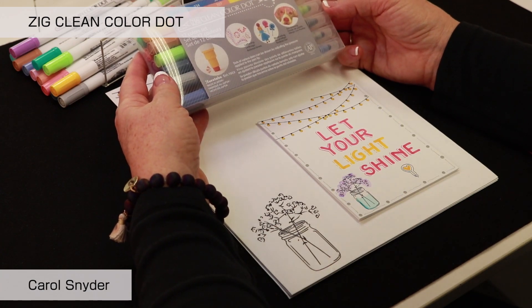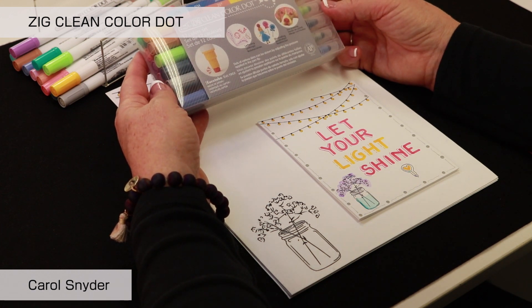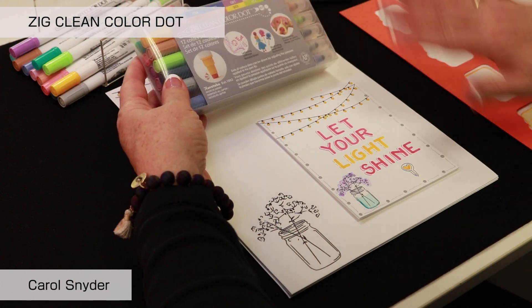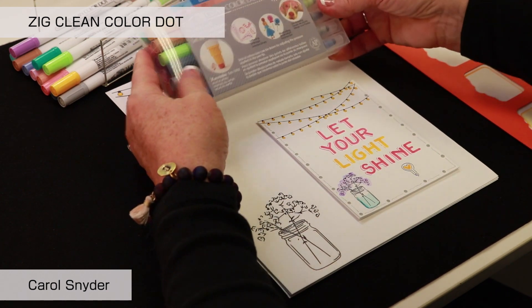Today we're going to talk about the Zig Clean Color Dot Pen. It is a double-ended marker and there are 12 different colors but 24 different tips. And we're going to make our Let Your Light Shine, so let's get at it.